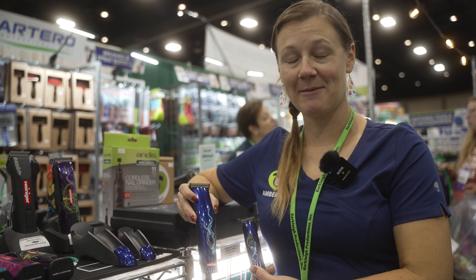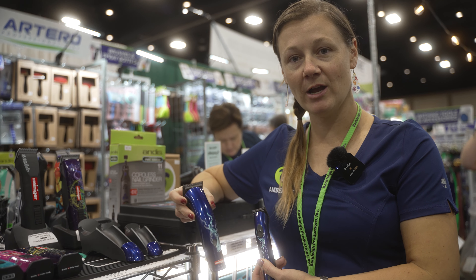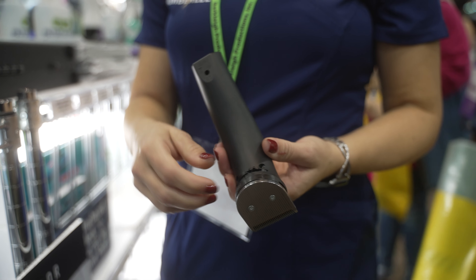Hi, this is Amberly. I'm here to talk to you about the Heinegger midi and mini. The midi is a four-in-one and can be used at different lengths.